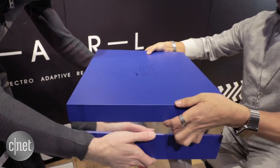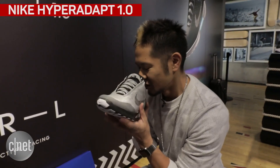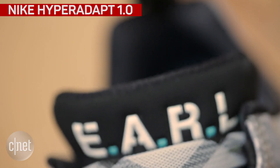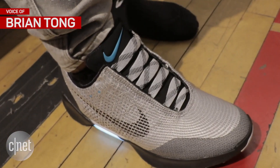We're ready to step into the future. This is the Nike HyperAdapt 1.0. It's Nike's self-lacing shoe that marries my two passions, tech and sneakers. And yes, you can also call it a wearable.